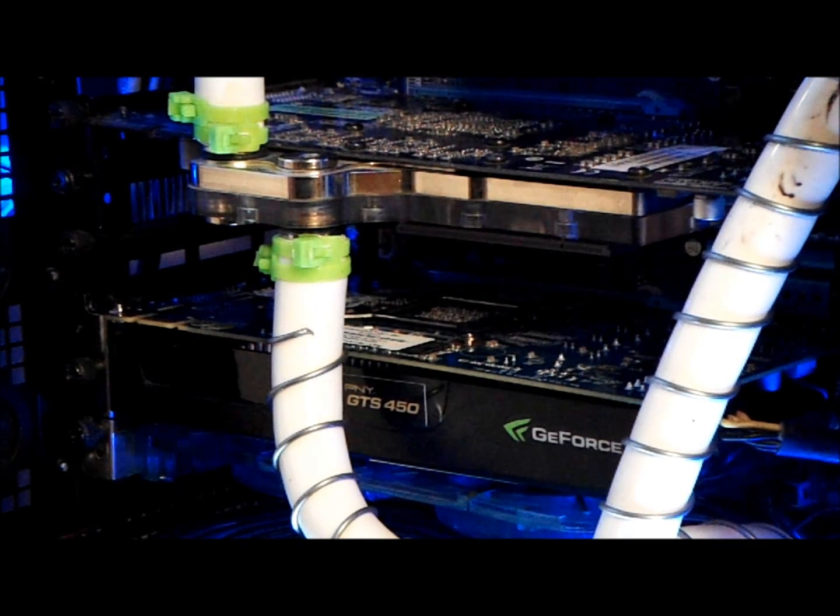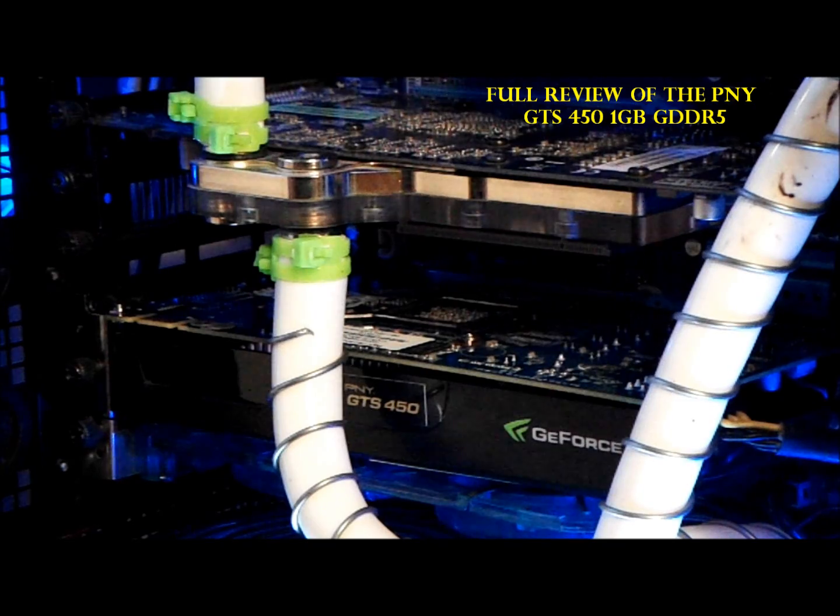Welcome YouTube, this is KK606 and welcome to my Computer Doosiers gaming channel.